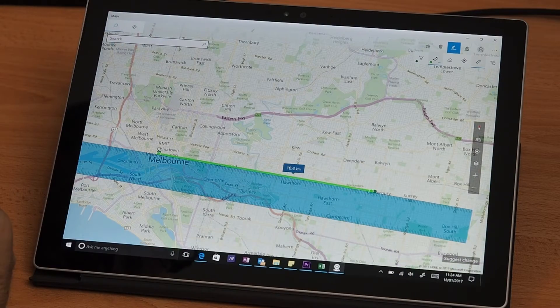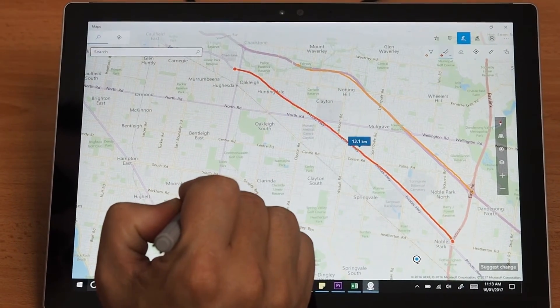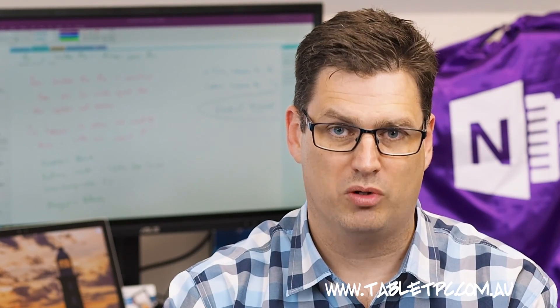Windows Ink in the Maps app is one of my favorite and most useful tools for using the pen on your Surface, aside from OneNote of course. If you found this video helpful, remember to give us the thumbs up and also subscribe to our channel for more Surface Pro tips.